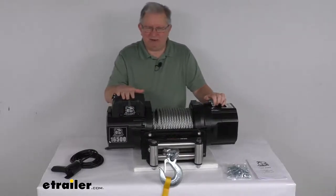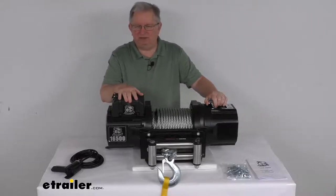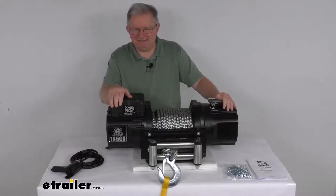Inside this power unit is a sealed 500 amp contactor, which will transmit power from the vehicle's battery to the winch motor. It is water and weather resistant to IP67 specifications.